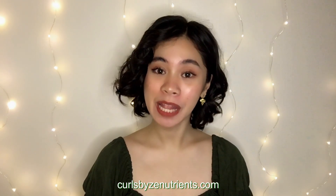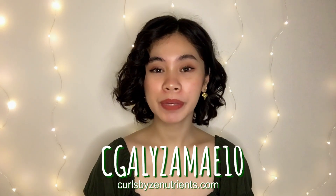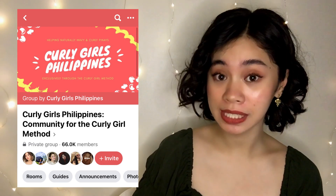Meaning, all CGM approved. You can get this at CurlsByZenNutrients.com, and you can get a 10% discount when you use code CGALIZAMA10. Take note, you can still avail the discount kahit may ongoing sale sila — just type this code before you check out. Disclaimer: Hindi ako nagising lang isang araw at alam ko agad ang CGM. One of my biggest resources when I was starting out was this Facebook group — ilalagay ko na lang sa description box yung link nila, para kung interested ka, pwede ka mag-join. Sa group na ito, may mga guides na pwedeng basahin. They are very organized and beginner-friendly. Pwede ka rin mag-post ng journey mo, ng mga products na ginagamit mo, and pwedeng-pwede ka rin magtanong. Unfortunately, according to the rules, curly boys cannot join. That is it for my curly hair routine.